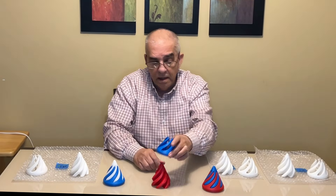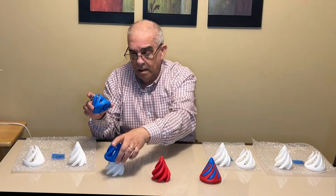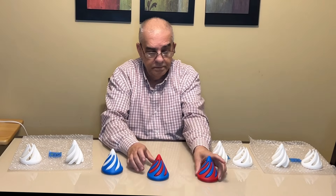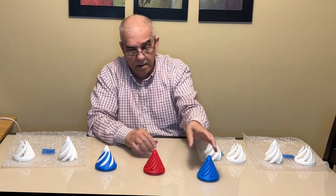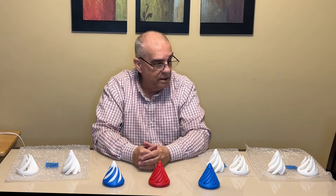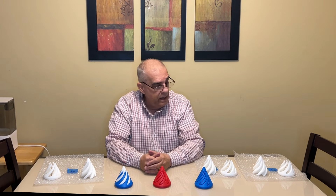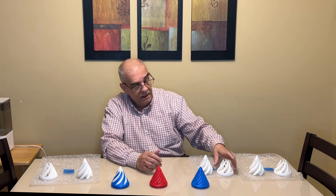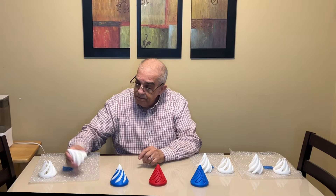Again, can you mix and match these things? I believe so. In conclusion, the quality between the Bambu and the FL Sun is exactly the same. The quality on the FL Sun is perfect; the Bambu Lab is perfect.